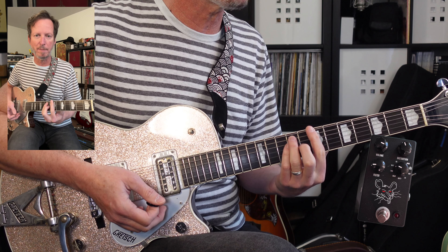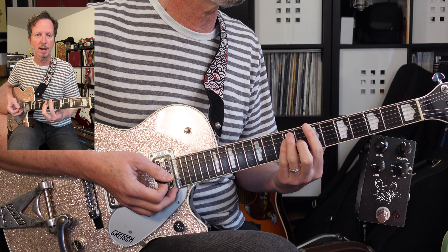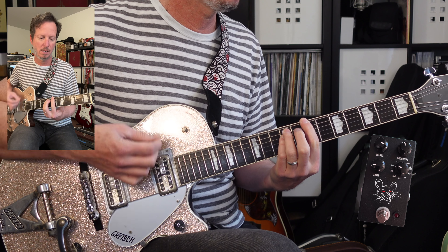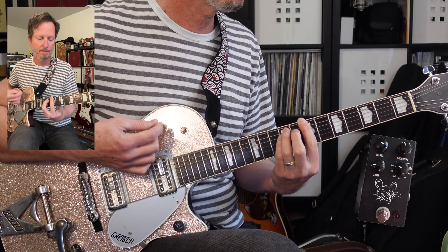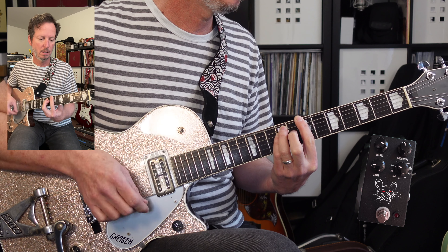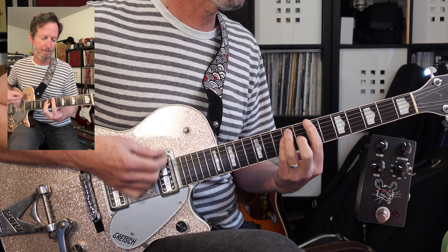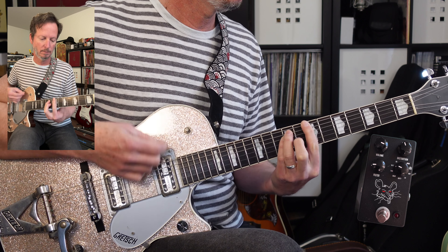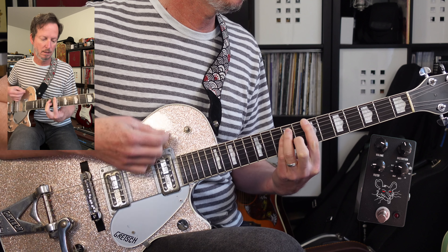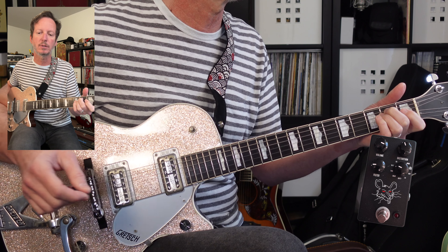Now we've got a new part — I'm calling this the bridge for want of a better name. It's going to go power chords from B to A. It's going to do that four times, and then on the last time through it's going to go down to G and then to E. Let's do that one more time, starting with B.